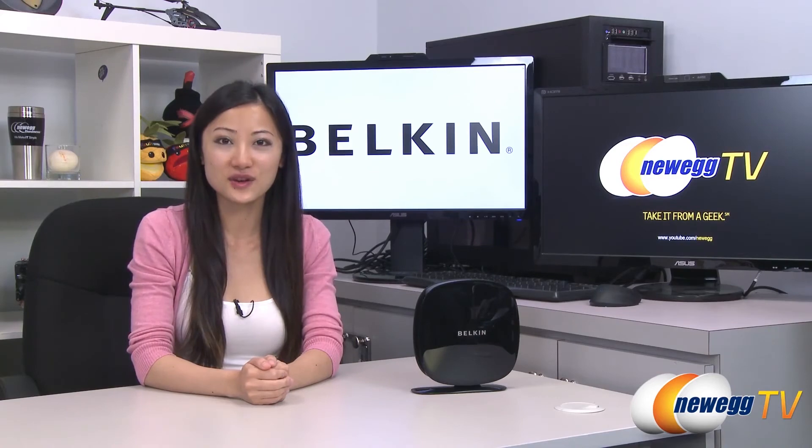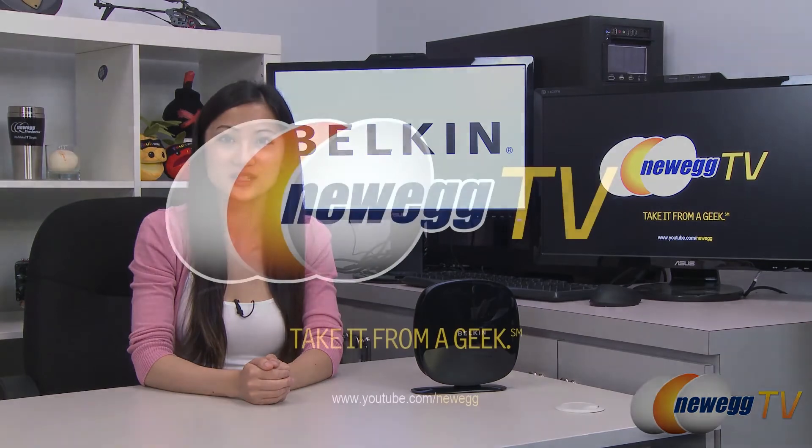I'm Joanne, and if you enjoyed this video, be sure to subscribe to our Newegg YouTube channel. Thanks for watching Newegg TV and we'll see you next time.